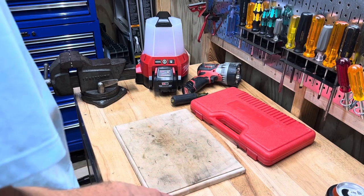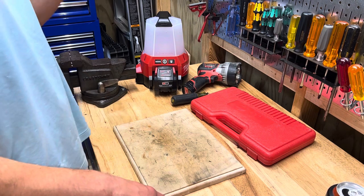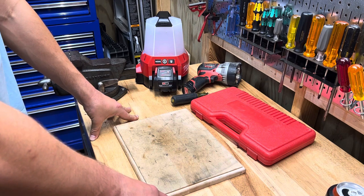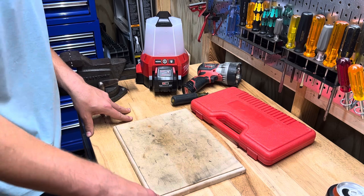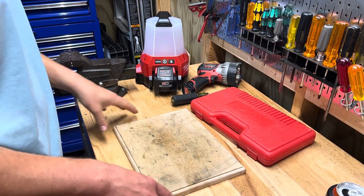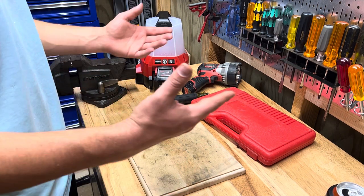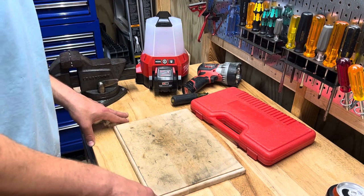Welcome back to Real World Tool Reviews. It's been a busy weekend — I hadn't had a chance to shoot any videos until now. I've been in the crawl space at the new house replacing the hot water heater. It was leaking, it was rusted out, and I had to replace the low-boy hot water heater in the crawl space. It all went well, got it done.